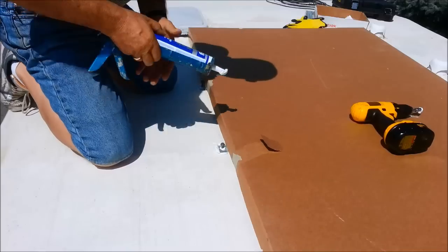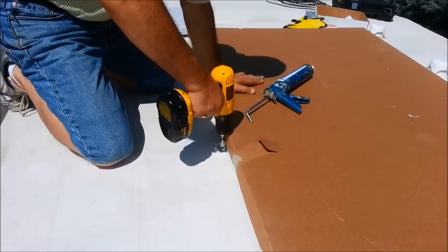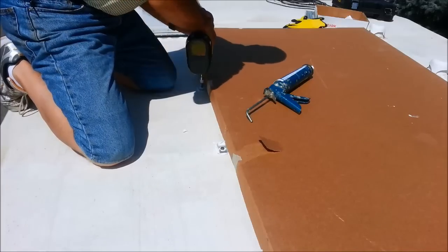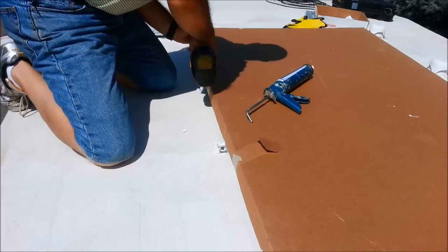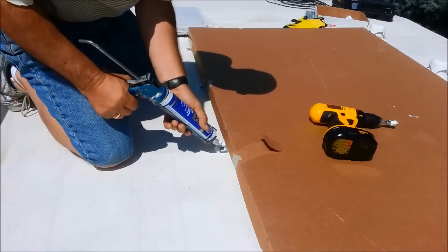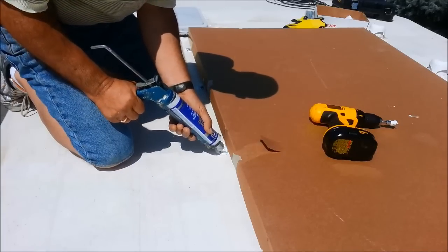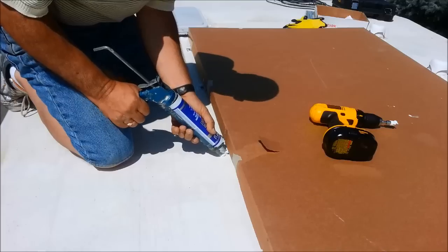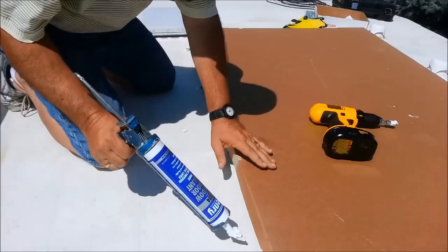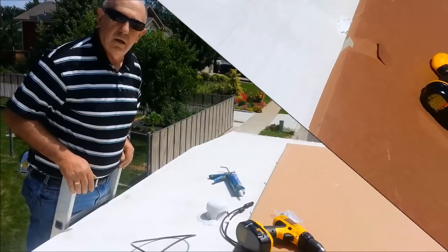I've gone ahead and attached down the other side, so now all I need to do is finish off this side and then, as I like to say, caulk the heck out of it — because I do not want leaks. Since nobody ever comes up here, it doesn't matter so much what it looks like.